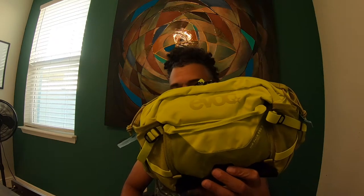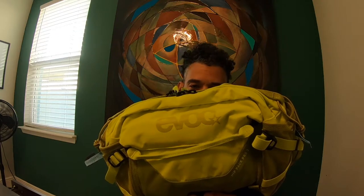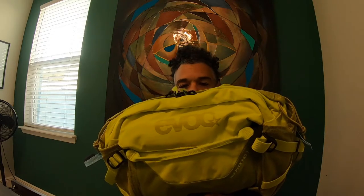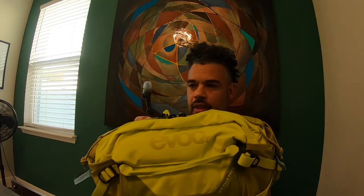I haven't seen anyone actually show this colorway online as of yet, but I have seen the other colors. This is a hydration hip pack so it does come with a 1.5 liter bladder and the hydration tube as well.